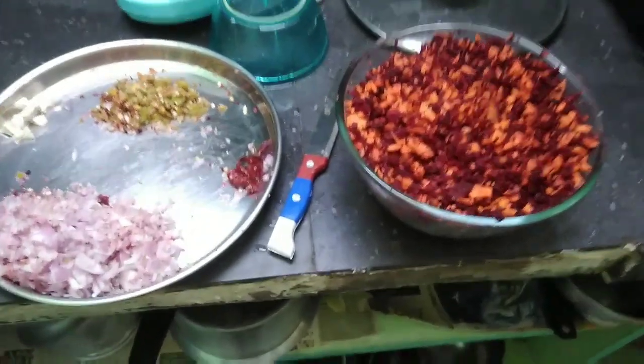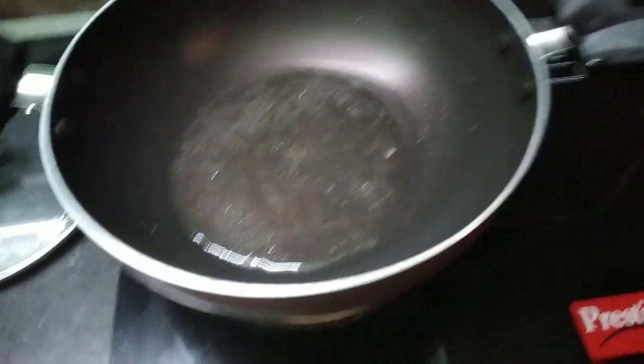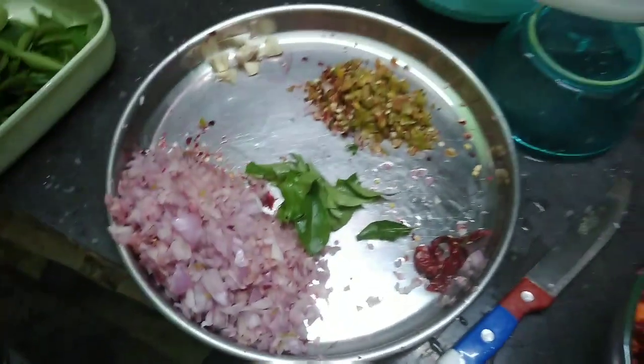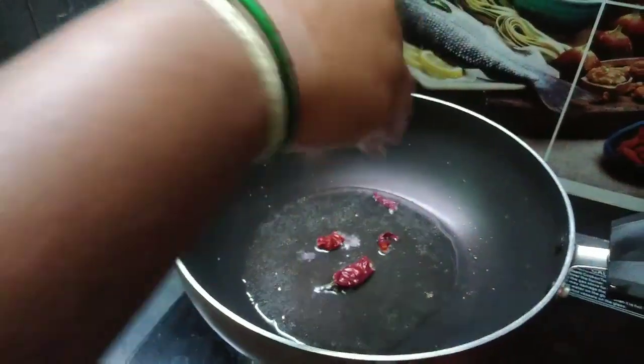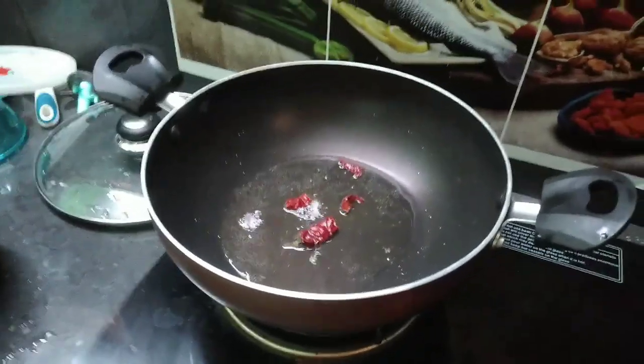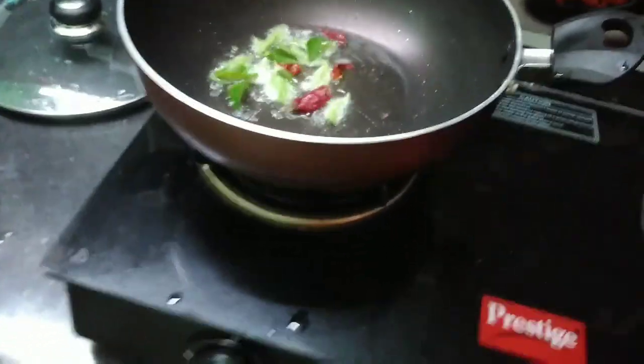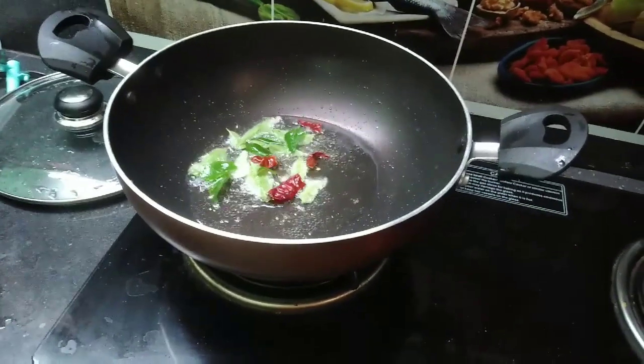We are going to fry the carrots for a little bit. We are going to cut the carrots in the chopper. We are going to put them in a pan and add 3 spoons of oil.